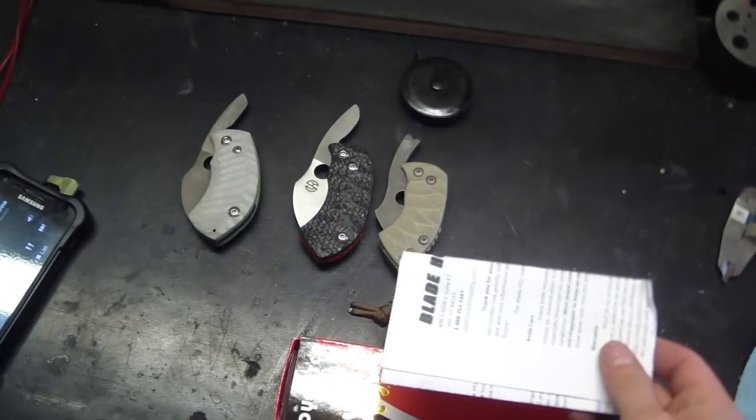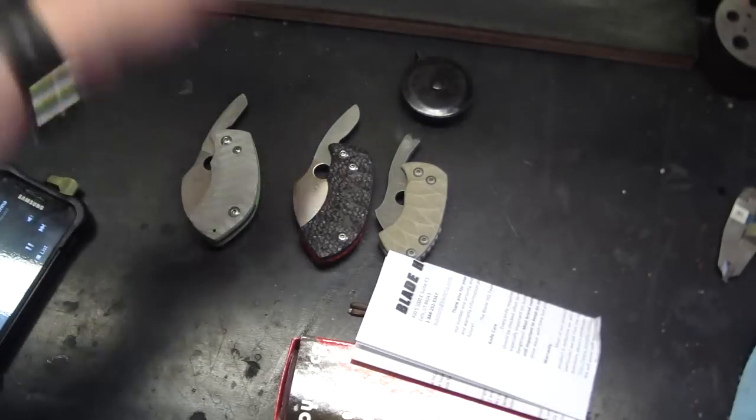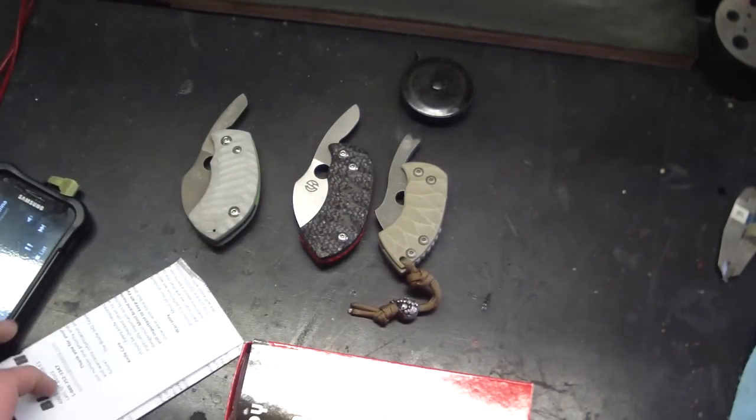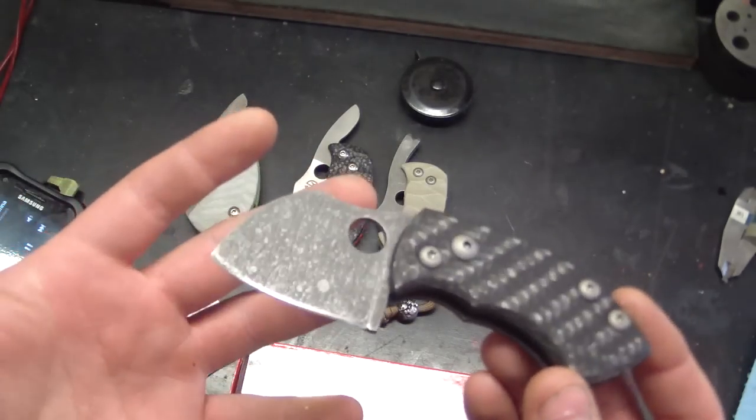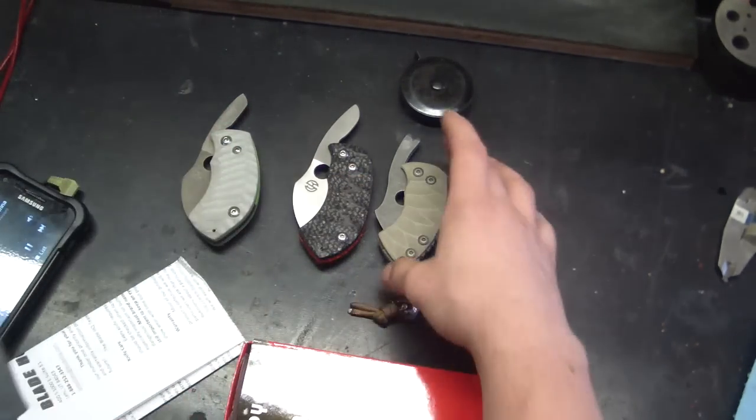That's a bigger box than I expected it to be in. I mean, a lot of people were waiting for me to get this one. This one's still up — the War Toad's not for sale, guys.